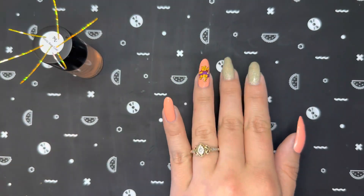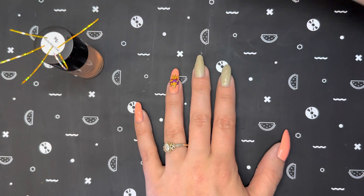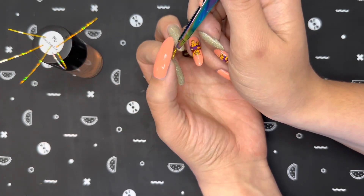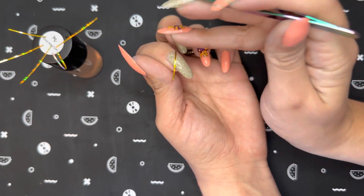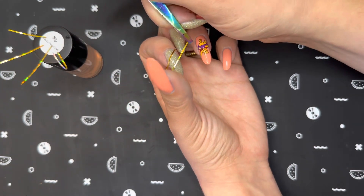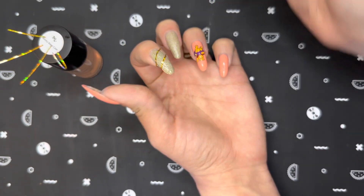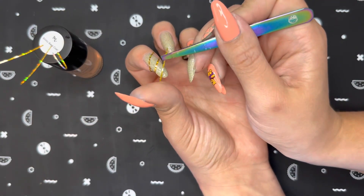It has actually been quite some time since I put that top coat on my index finger, so now I can go in with the striping tape. I went ahead and just cut all of the pieces I was going to need, and then I'm using some tweezers and placing all of those pieces of tape on my nail and fixing them as needed. I decided to do this crisscross design and honestly I really didn't know what design I was going to do with the tape until the moment I was doing it, so I just kind of went with it.